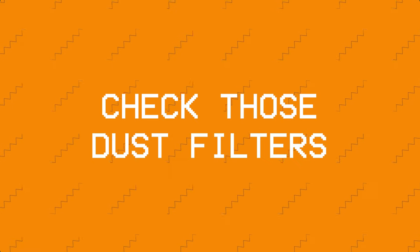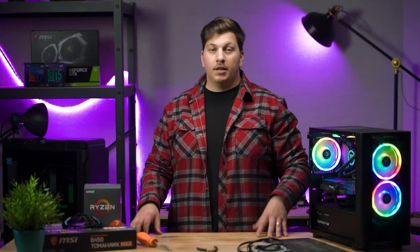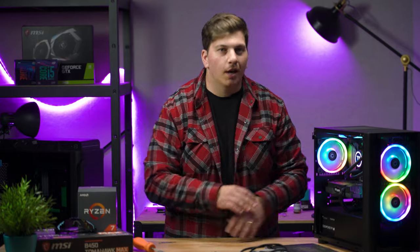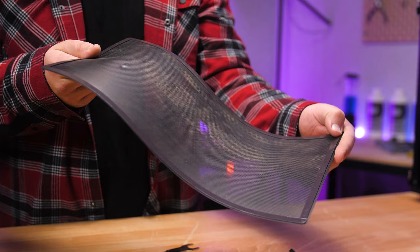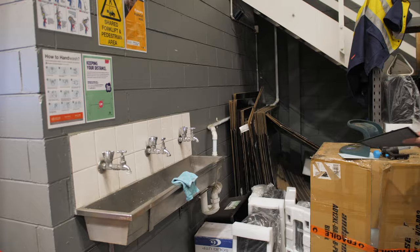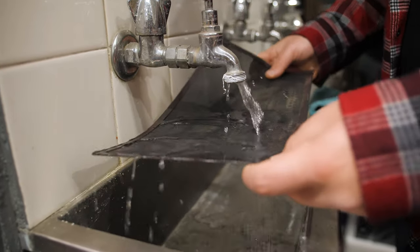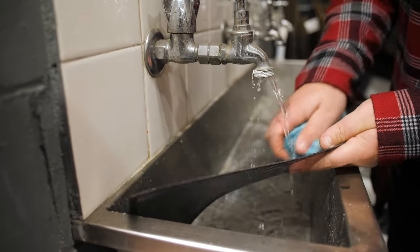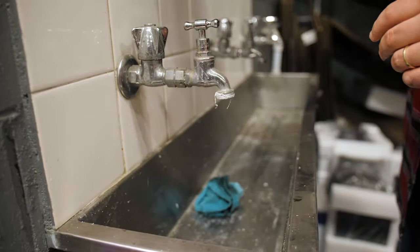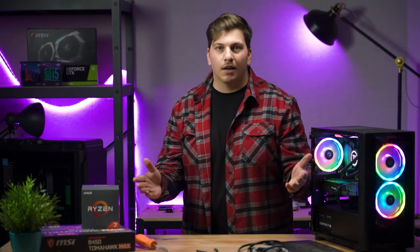Check those dust filters. One of the first things you should do is check out your dust filters. Dust filters are your first and sometimes your only line of defense against the legion of dust bunnies. Most dust filters these days can be washed, even the magnetic ones, so there's really no excuse for letting that thick dust build up. A quick rinse under a tap will do the trick, but if the dust is caked on, you can scrub them down with some hot water and an old sponge. Overall, it shouldn't take you more than a few minutes to keep those dust bunnies at bay.